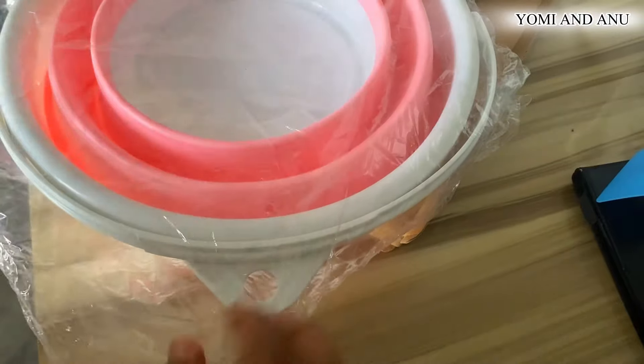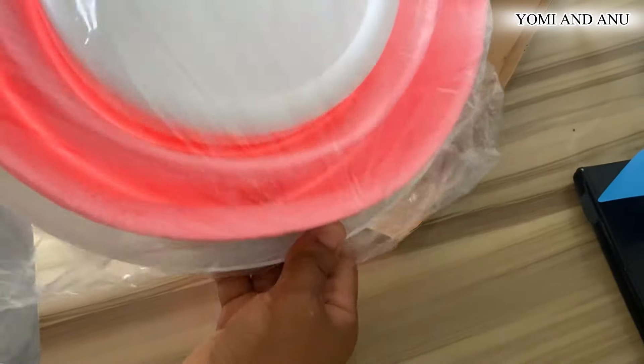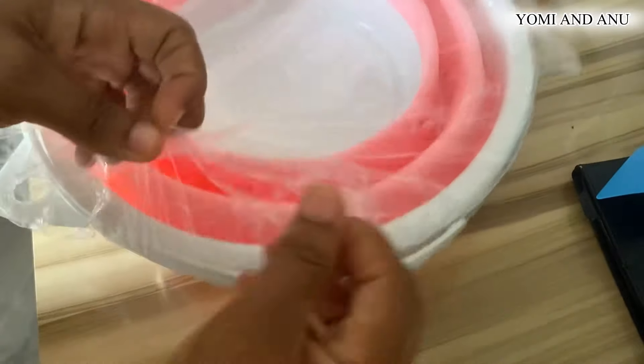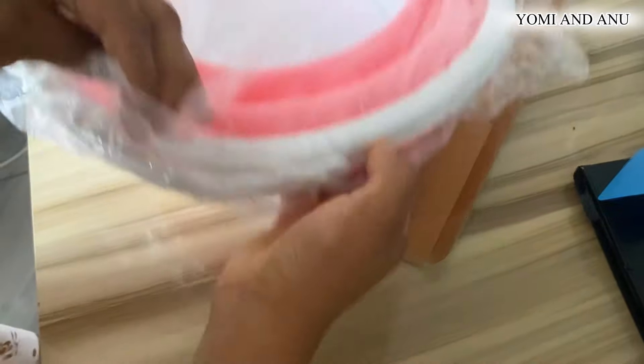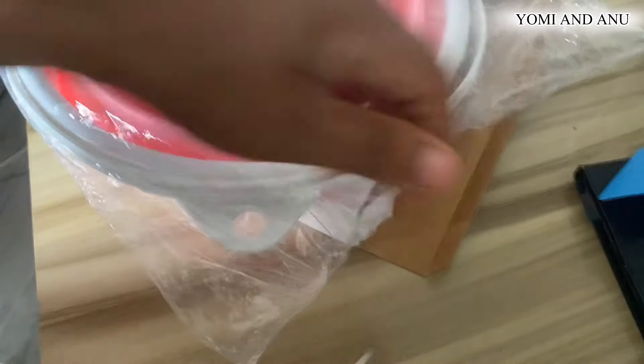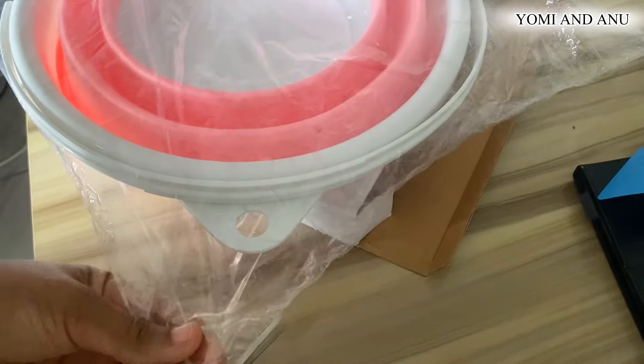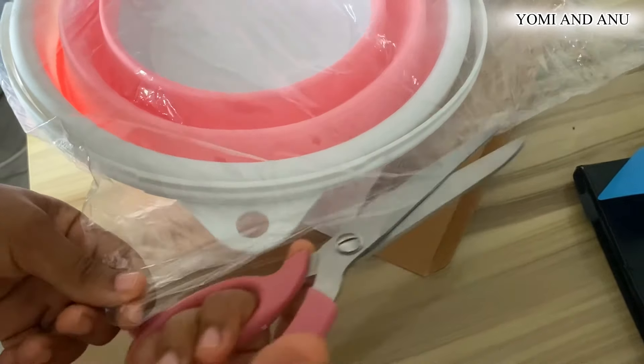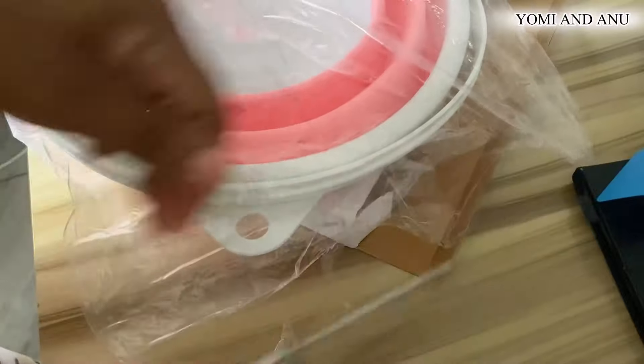I watched some reviews online too. Where do we open it from? Let me get these scissors — I like these scissors so much. I think we should just cut it from here so that we can put some cello tape on it.